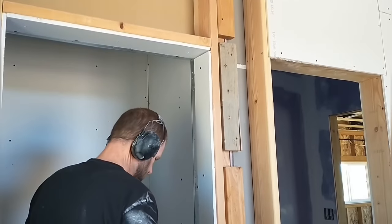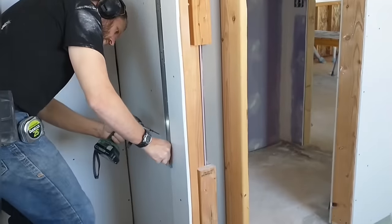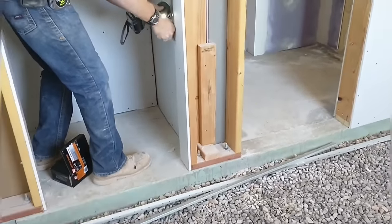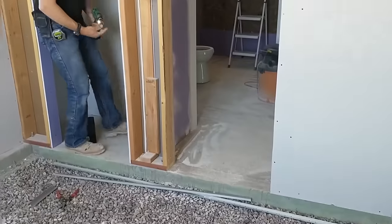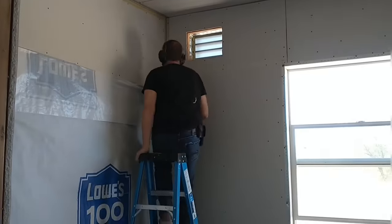I'm working on the closet here, drywalling in this opening and putting in those metal corner pieces. For all of our closets we're doing curtains instead of doors. We've actually done that in previous homes and really liked the livability of curtains on the closet, how they work. So we're doing that here.